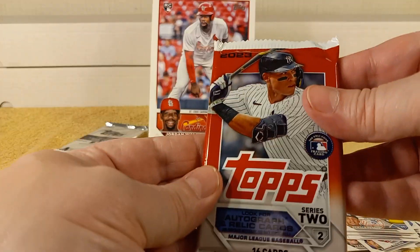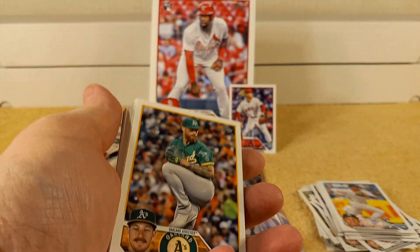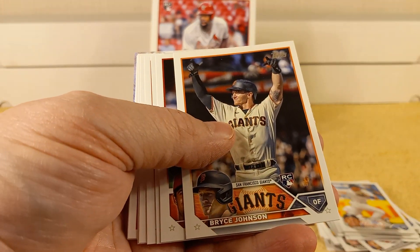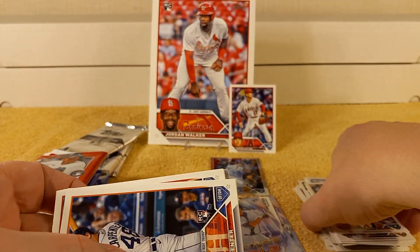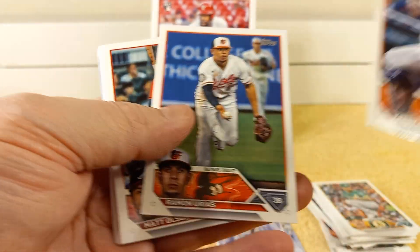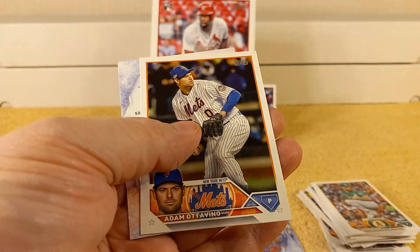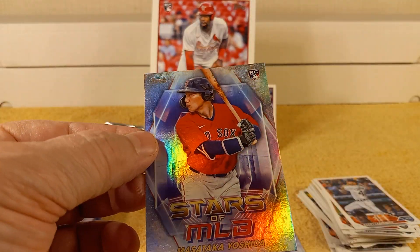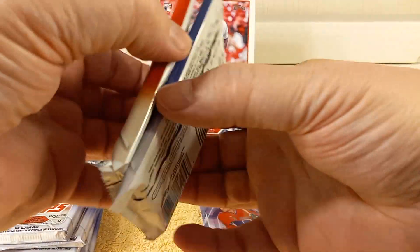Time for the Series 2 packs — 2023 Series 2. I have to remember to separate out those exclusive packs. I think there are 100 in the set, so I have to keep them separate and see how many I come out with, since I got a couple of boxes. I'll sprinkle them into videos probably every other video. Oh, there's Matt Olson — went beast mode this year. And Masataka Yoshida — rookie card — Stars of MLB.